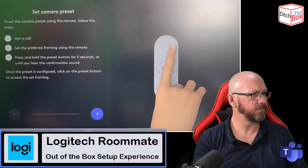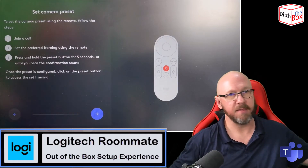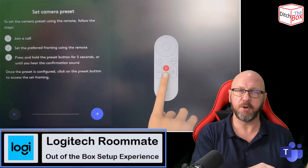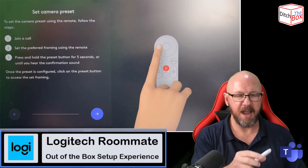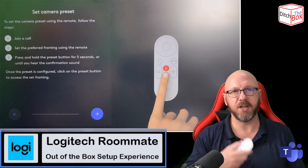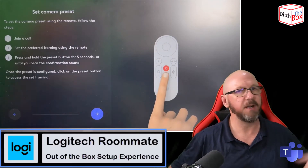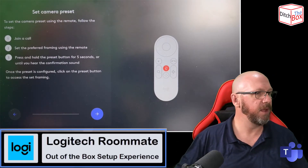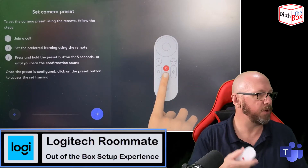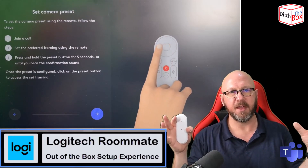Now I'm going to press Next. This section is about setting a camera preset. If you've got a camera capable of pan, tilt, and zoom — the Rally, the Meetup, that kind of thing — you can set up a preset. There are no on-screen PTZ controls in Microsoft Teams Rooms on Android, at least not yet. For now you have to rely on remote controls, or things like RightSight from Logitech that does group framing and finds the best shot of all participants in the room. On a Rallybar you've got RightSight 2, which also does speaker tracking, and GridView was announced at Inspire. If you want to do a camera preset, you can do that with the remote — join a call and use the D-pad and zoom button to get the frame you want.